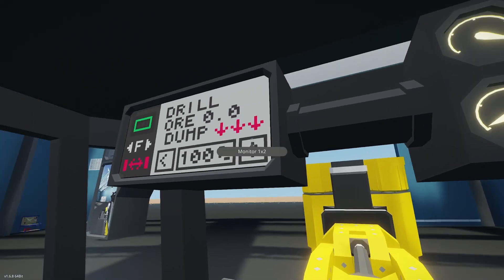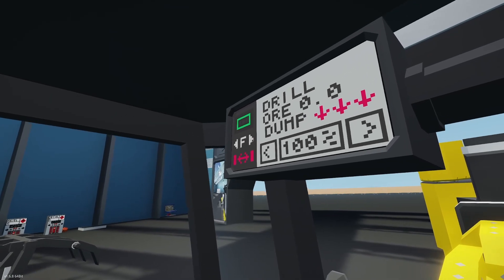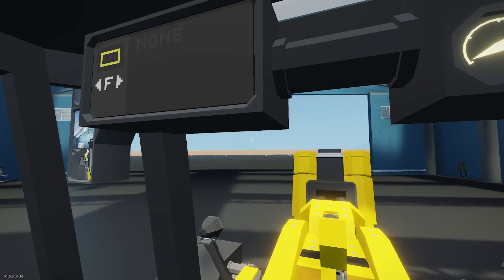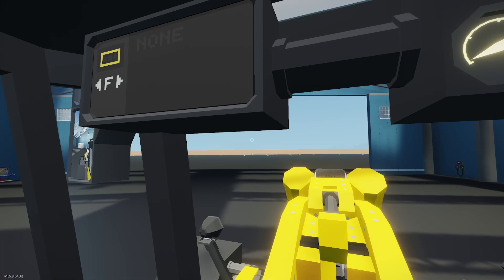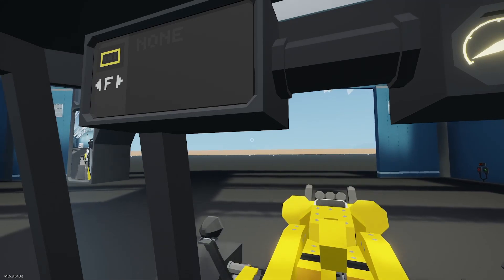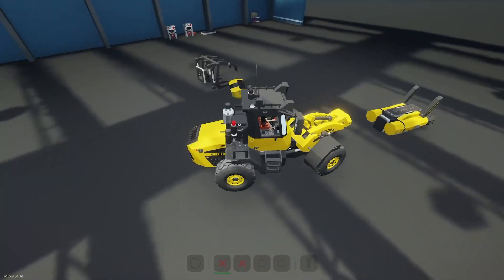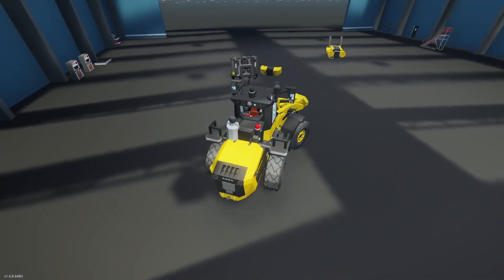Let's look at our menu. We have the drill, shows ore at zero, dump. I don't know what F does — that detaches, so let's grab it back up. I'm trying not to break this. Alright, I tipped it over. Let's grab the claw and see if we can tip it back. If not, I'll respawn it to test the claw and drill.